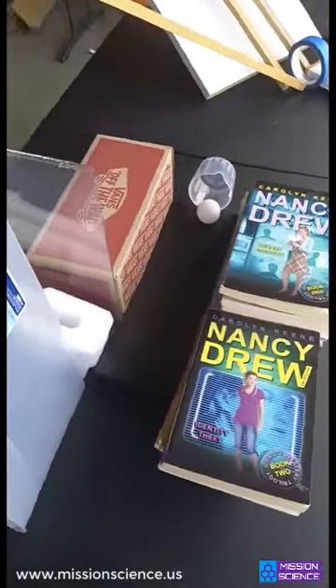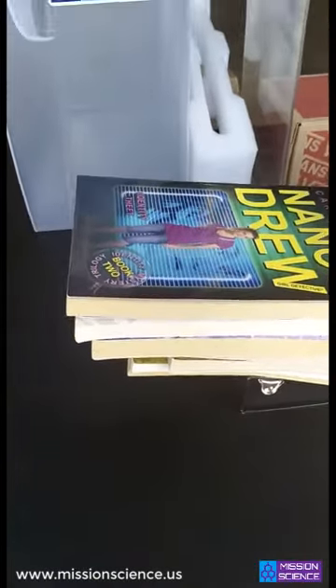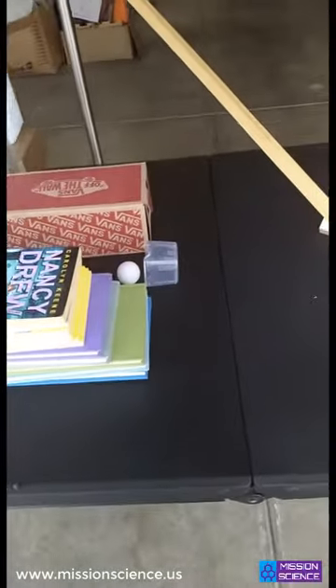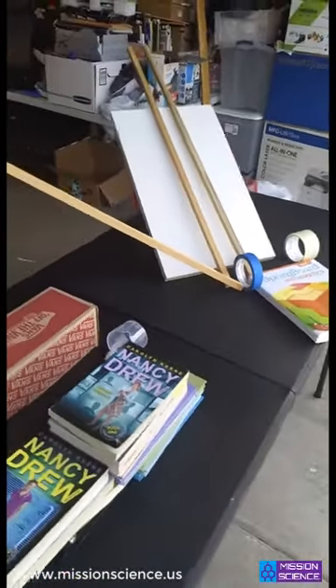With still some kinetic energy left, the ball is then guided by a track made from books and a shoebox. It strikes a ping pong ball, transferring some of its energy into the ping pong ball. Both balls fall into a detergent cap and come to rest.